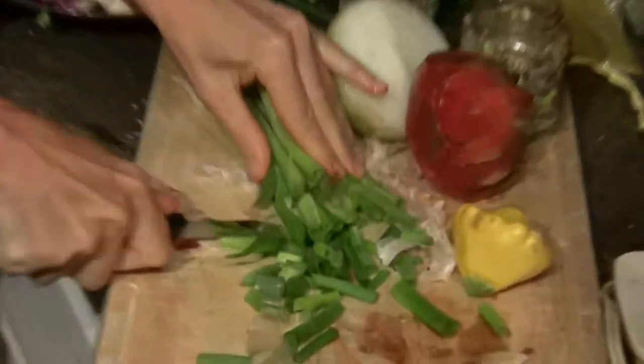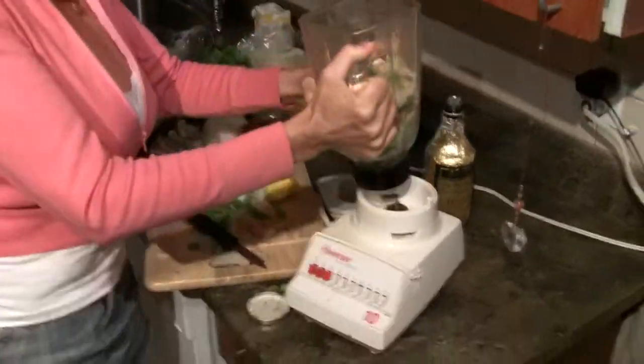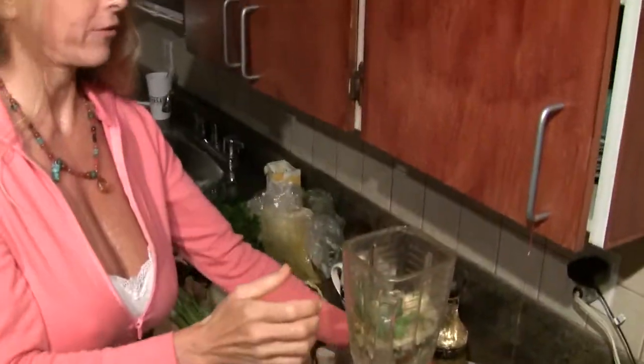Now we're going to make some succulent food. This is part two of how to make a happy home with hummus. Make sure this is tight so this can't fly off and you'll have a lot more mess.